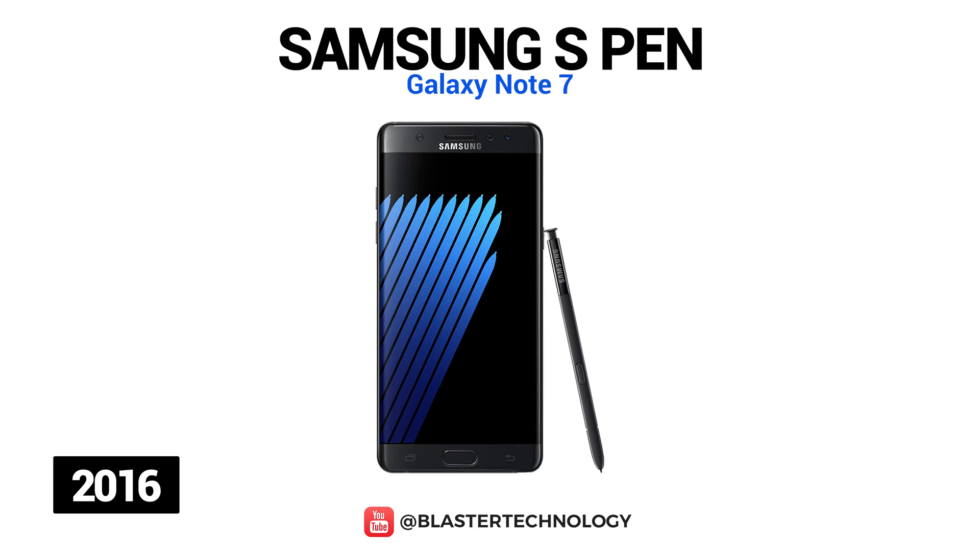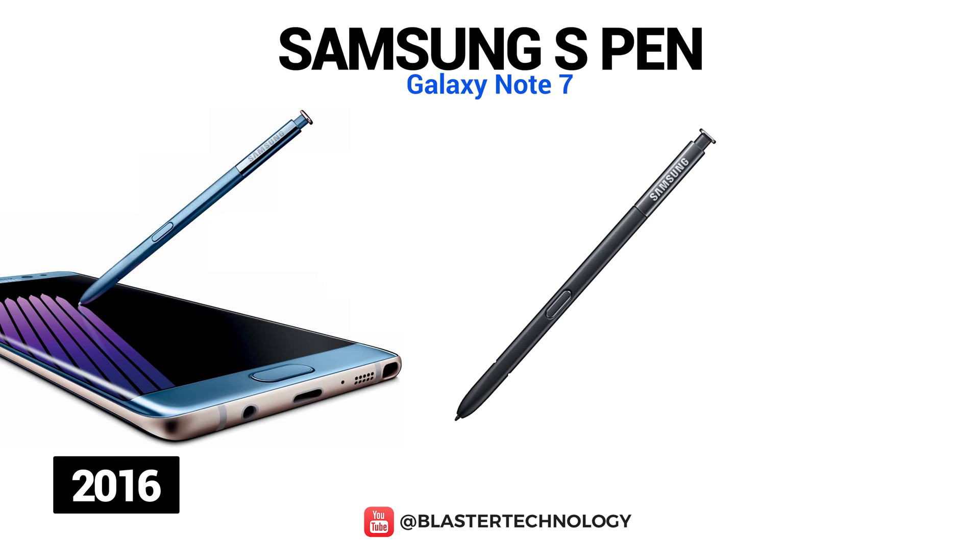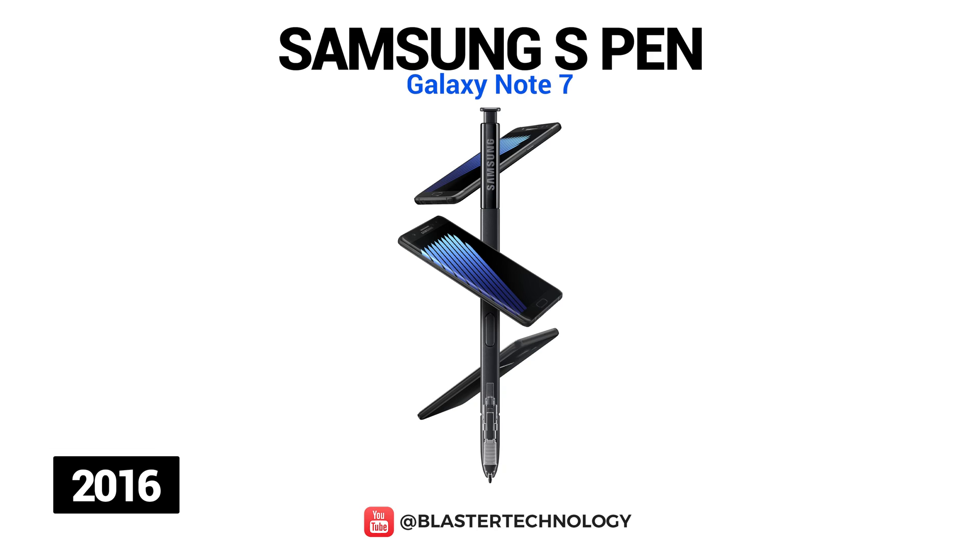The Galaxy Note 7 S Pen was able to detect 4096 pressure points and was water-resistant, which means users could draw or write underwater or in the rain. It also had a new note-taking application, ScreenWrite, and Smart Select. The most interesting feature was Animation Select, which allowed users to create a 15-second GIF by drawing a frame.